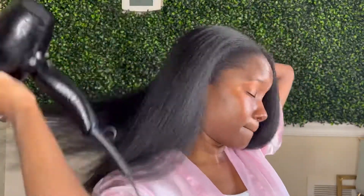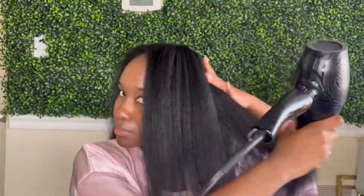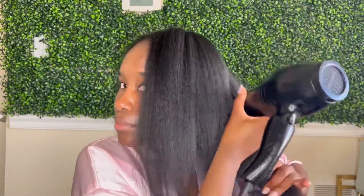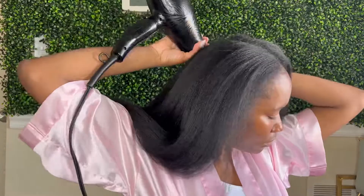Now that I've blown out each section of my hair, I'm just checking to make sure my roots are dry. I think the key to a good blowout is making sure your hair is dry from root to tip. I'm so proud of my hair — how well it has grown and how healthy it is. It's so important that you not just focus on how long your hair is, but focus on the health of your hair. This is the healthiest my hair has ever been. It's a lot of work, but I still love it.